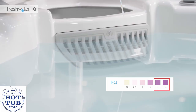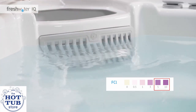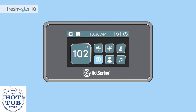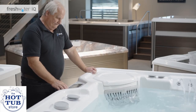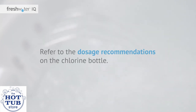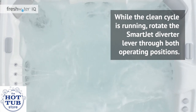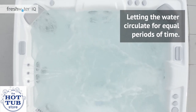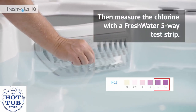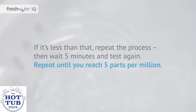Sanitizing the water. One of the most important steps during the initial setup is to get an instant chlorine reading of five parts per million. Use your control panel to activate the clean cycle to circulate the spa water for 10 minutes. Then add chlorine directly to the filter compartment with the jets running. Refer to the dosage recommendations on the chlorine bottle. While the clean cycle is running, rotate the SmartJet diverter lever through both operating positions, letting the water circulate for equal periods of time. Then measure the chlorine level with a Freshwater five-way test strip. Your chlorine should be at five parts per million. If it's less than that, repeat the process, wait five minutes, and test again. Repeat until you reach five parts per million.